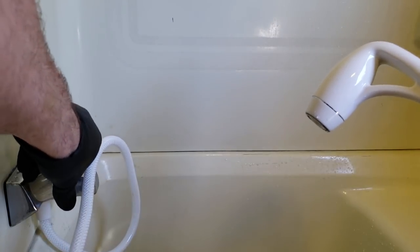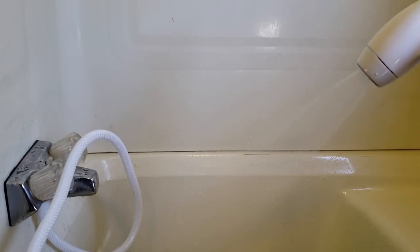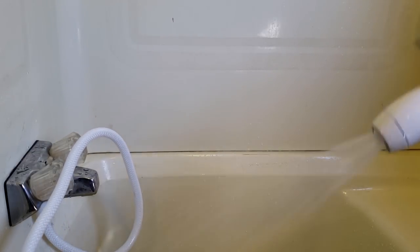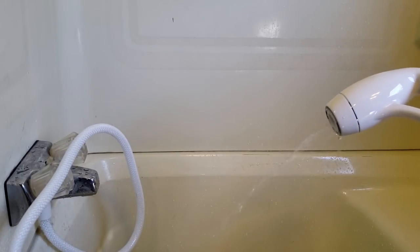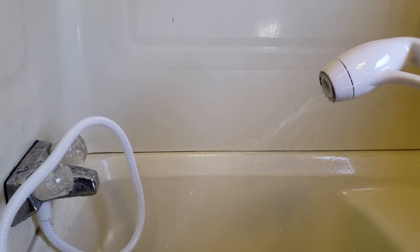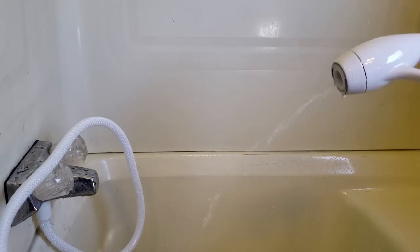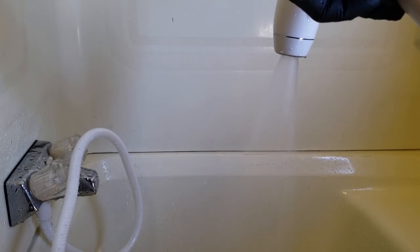Now we have our nice new shower head — let's check out the stream on that. Very nice stream there. Let's check out the low flow button. So now you can just lather up and it's still going to send out a little tiny trickle so you can stay warm, and then when you want to finish up you just hit that button and go — slow to lather up, or full flow.